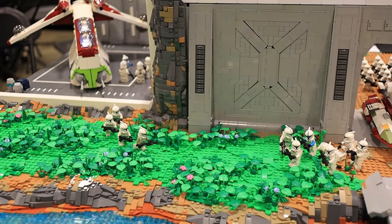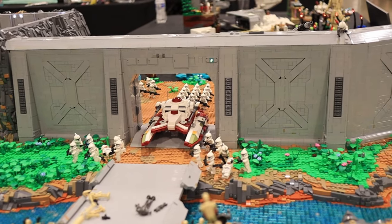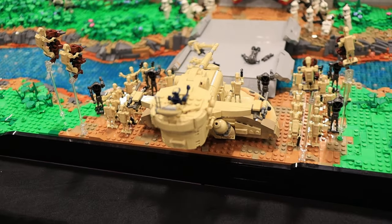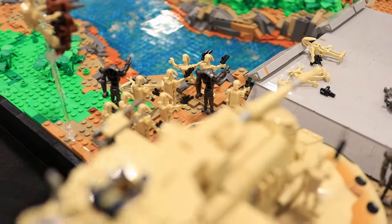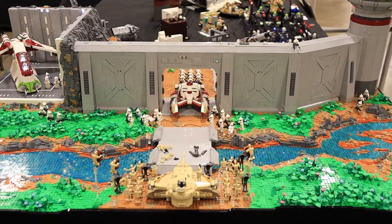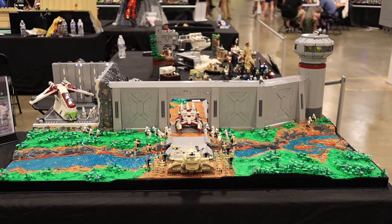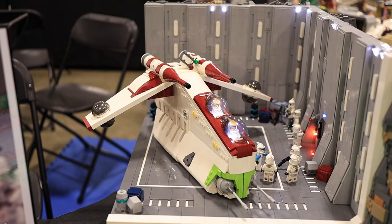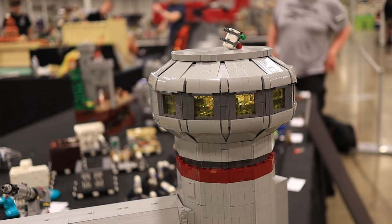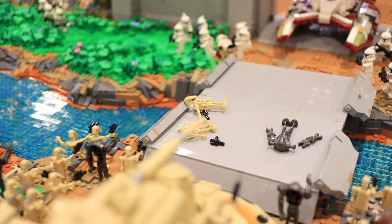What's going on guys? Welcome back to another video. This is the walkthrough for our Republic Fortress Delta at the Empire Lug Display for Brick Bear Virginia 2024. This is a collaborative project between myself, my friend Daniel, and our friend Mason. It is basically a Republic outpost or fortification with a heavily fortified wall and gunship hangar. We got an AV-7 cannon for artillery in the back and a lookout tower to keep watch for invading droids, which is what is currently happening.